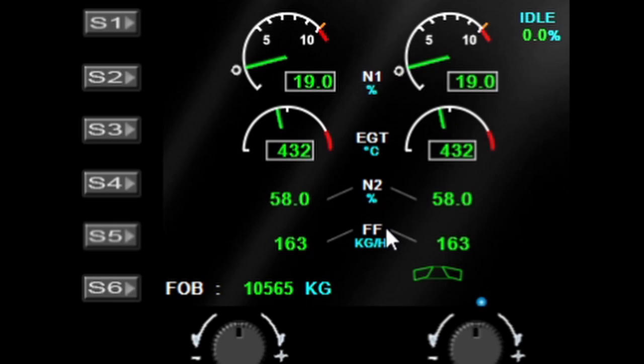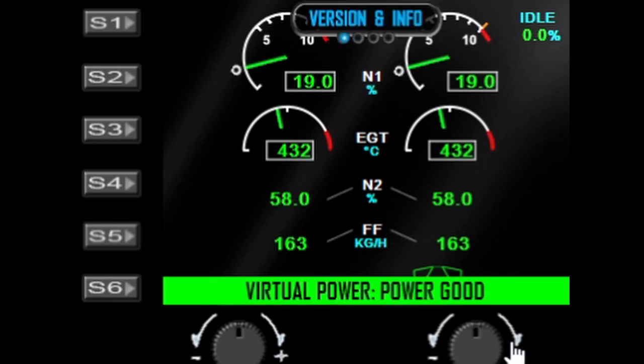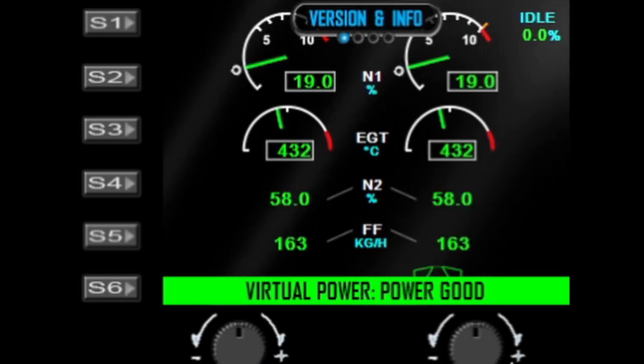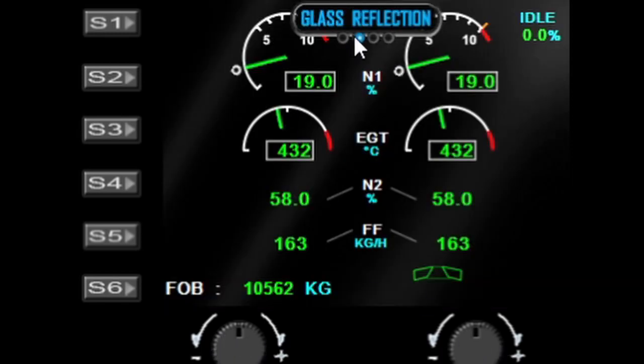I'll tune that down to 24 volts and the gauge will pop to life. When you're in the menu, the virtual power indicator tells you whether power is good or not. Ramp the voltage minimum up and virtual power goes off; bring it back down and virtual power comes back on. This is also the version and info page, which you can activate by turning the left dial.